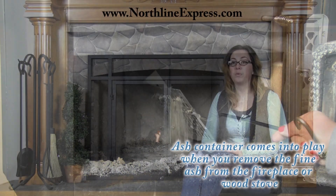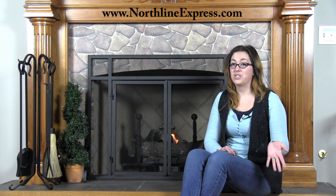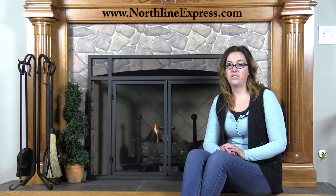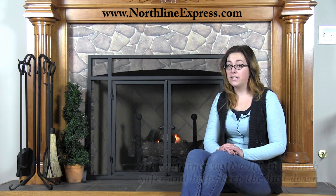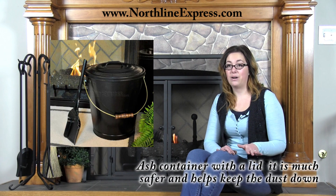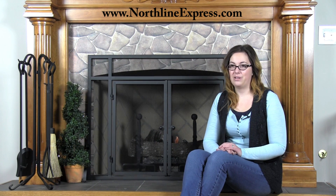The ash container comes into play when you remove the ash from your fireplace or wood stove. I use mine to transport the ashes from my wood stove to my large metal container where I store them during the burning season. I recommend an ash container with a lid because it's much safer and helps keep the dust down as well. The lid can also be important if you set your ashes outside and a winter breeze comes along.